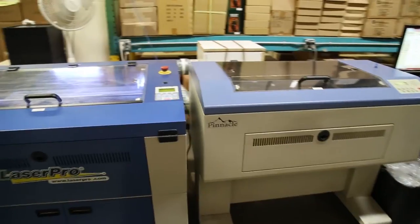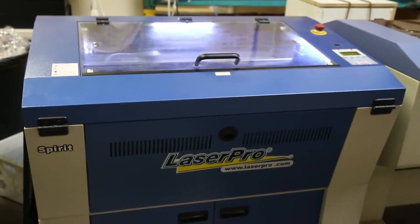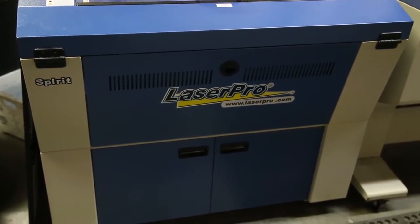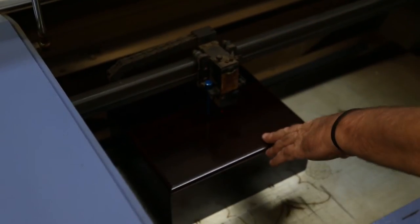We have two engraving machines, a Mercury and a Spirit. The Mercury is a 15 watt engraver and the Spirit is a 45 watt engraver. Of course the wattage is a lot higher — 45 compared to 15 — so it goes a little bit deeper. I like it a little bit better on the wood.